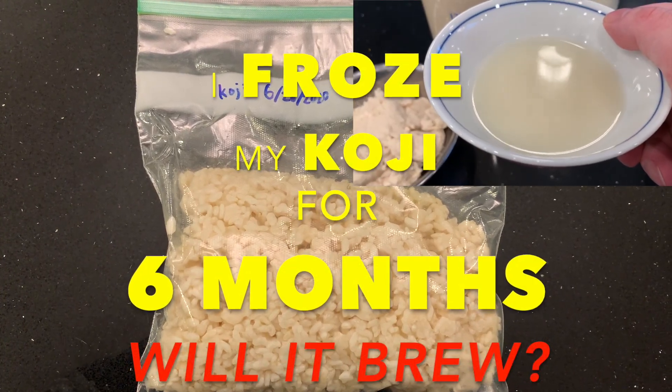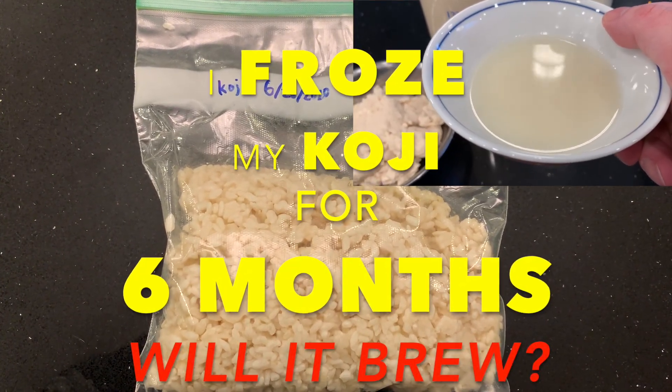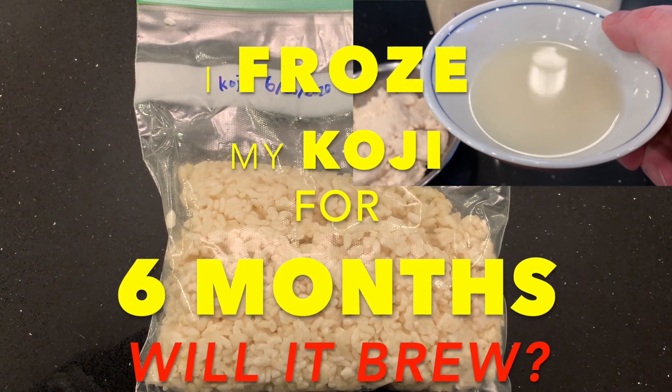Hello viewers! I froze my koji for six months. Will it brew?